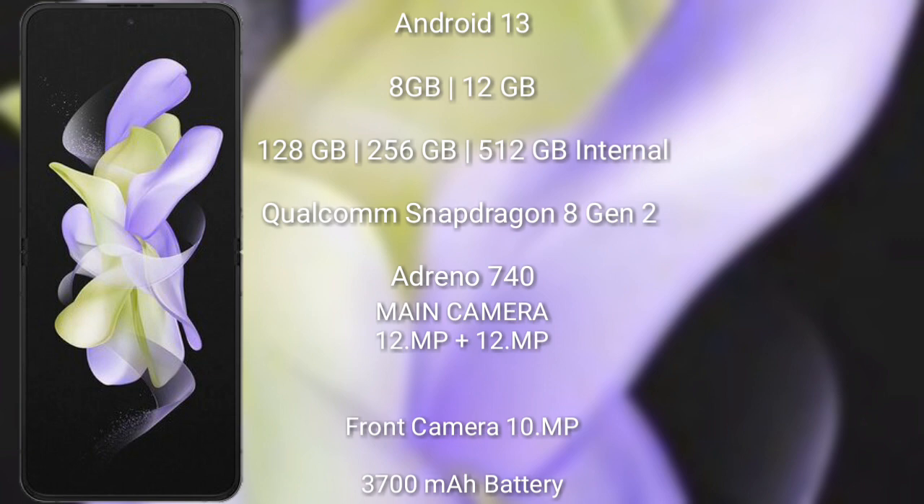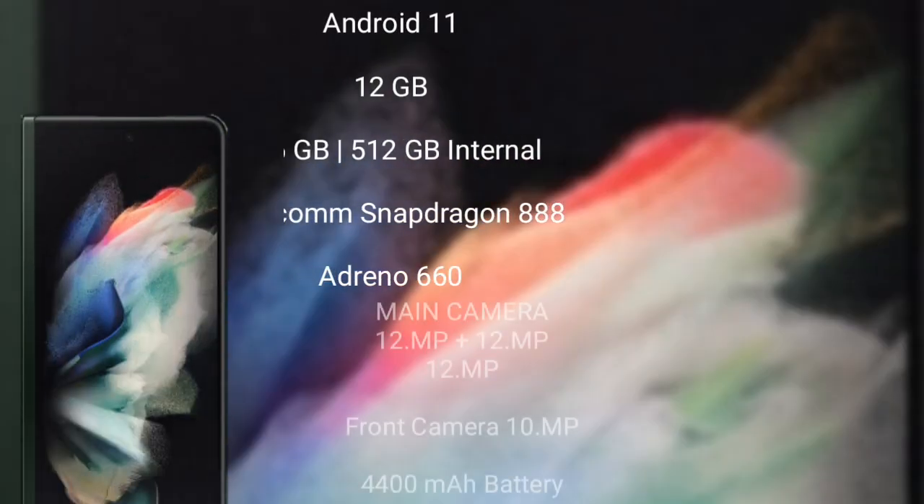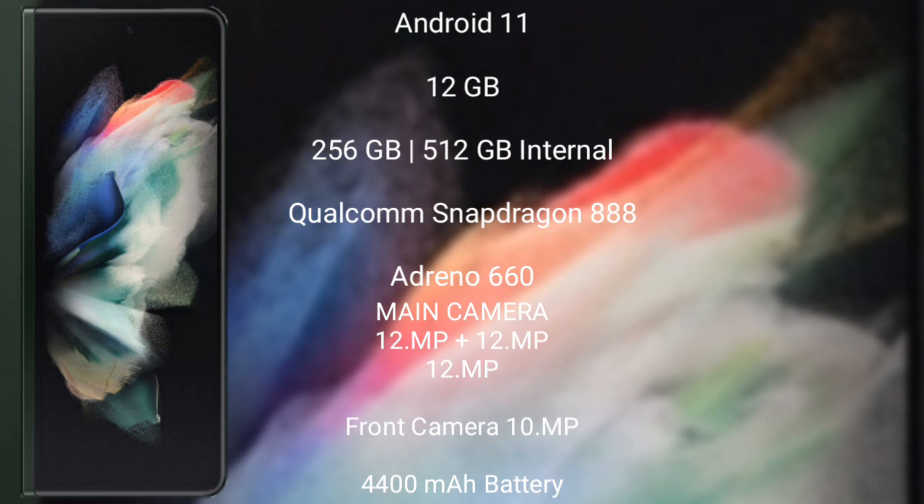The Samsung Galaxy Z Flip 5 runs on Android 13. It comes with 8GB or 12GB RAM, 128GB, 256GB, or 512GB internal storage, a Qualcomm Snapdragon 8 Gen 2 processor, Adreno 740 GPU, a dual rear camera setup of 12 megapixel plus 12 megapixel, a 10 megapixel front camera, a 3700mAh battery, and 25-watt fast charging support.